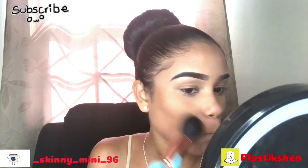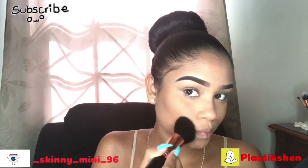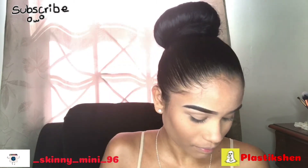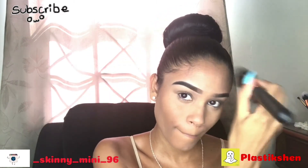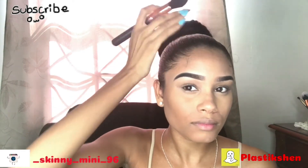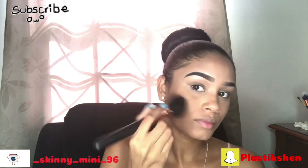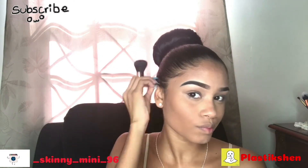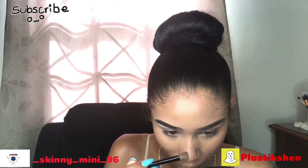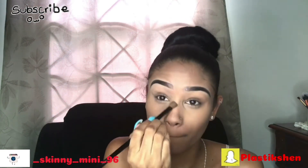Now I'm going to take this City Color palette — I'm using the darkest shade to contour my cheekbones and my forehead, to make it look much smaller because I have a big head and a big forehead. The palette is from City Color and I'll also list that in the description box below. Then with that same shade, I'm going to use it to contour my nose.